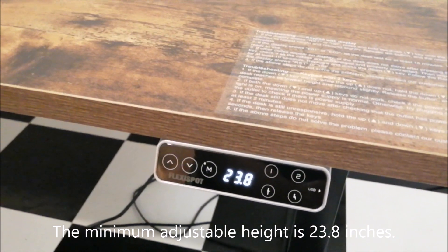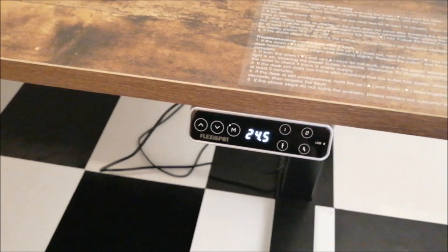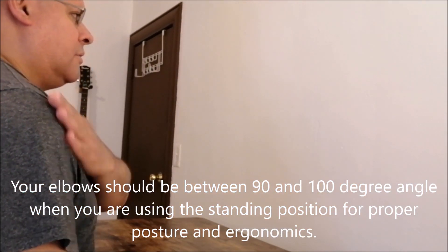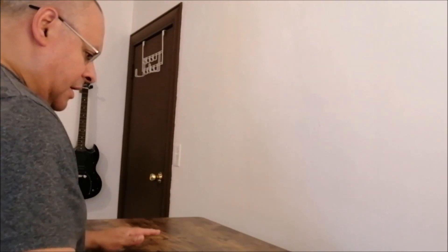The lowest setting is 23.8 inches. I'm five foot nine, so my sitting position is around 27.1 inches. For the standing position, they recommend you have your elbow at a 90-degree angle — like an L shape — so you're comfortable and not slouching. Keep that in mind as a reference: 90-degree elbow angle while looking at your monitor, without bending or straining.